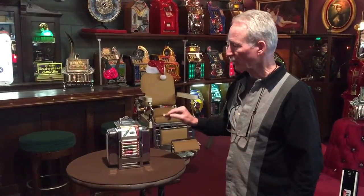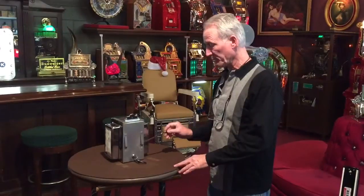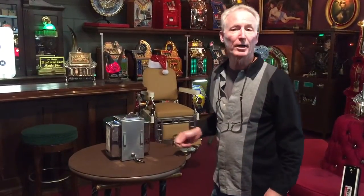Very cute piece. This is all the original plating on it. As you see, the napkin holder would have sat in a diner, and here is a place for the menus.